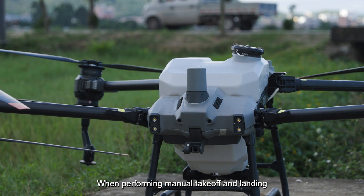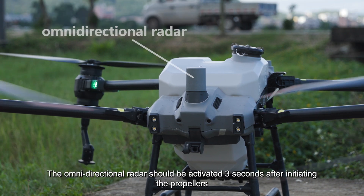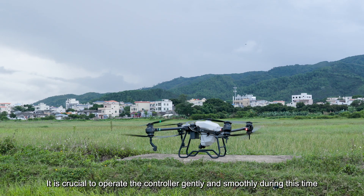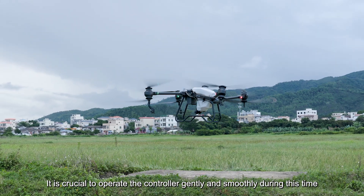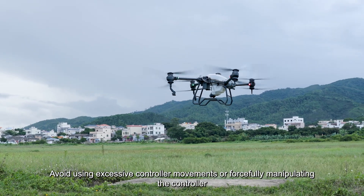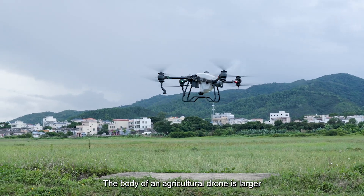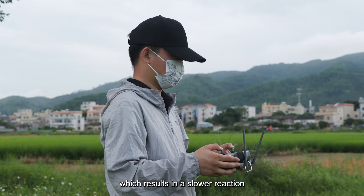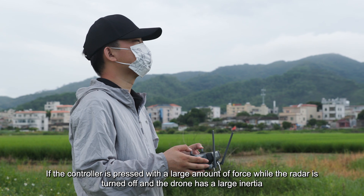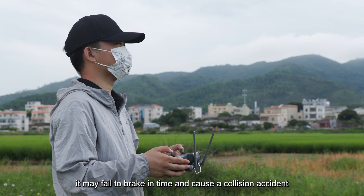When performing manual takeoff and landing, it is important to be cautious. The omnidirectional radar should be activated three seconds after initiating the propellers, and it is crucial to operate the controller gently and smoothly during this time, as the radar is temporarily turned off. Avoid excessive or forceful controller movements. The body of an agricultural drone is larger, resulting in slower reaction. If the controller is pressed with large force while the radar is off and the drone has large inertia, it may fail to brake in time and cause a collision.